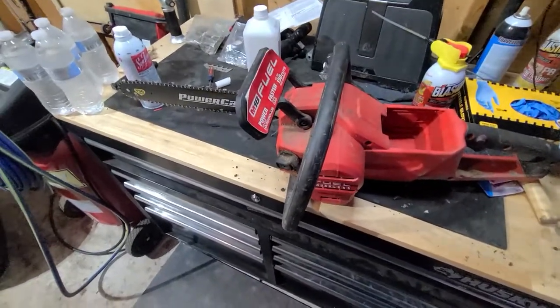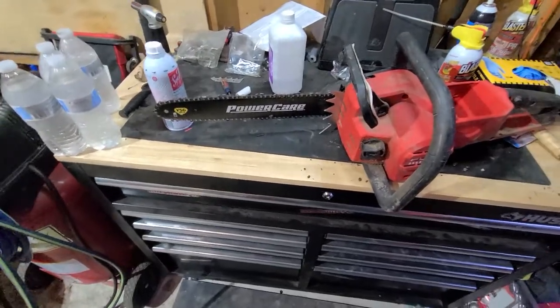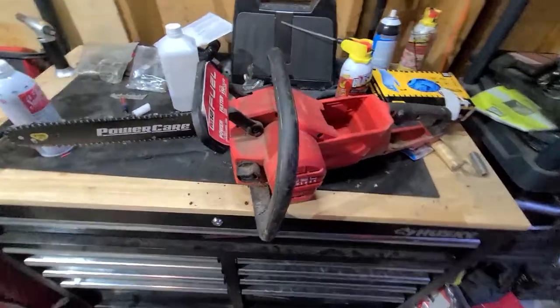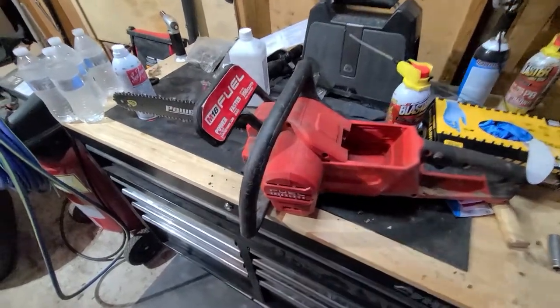The chains aren't super expensive. I've got a new Power Care bar on there. I've been really hard on this thing — it's been neglected, though I keep it oiled — and it just keeps on ticking.